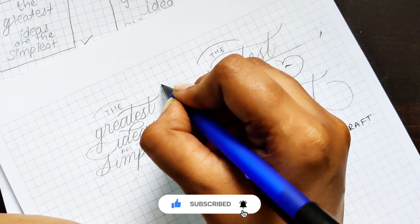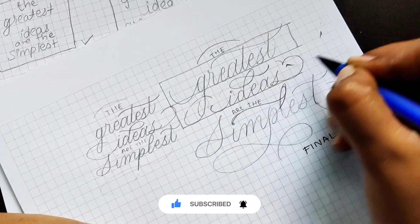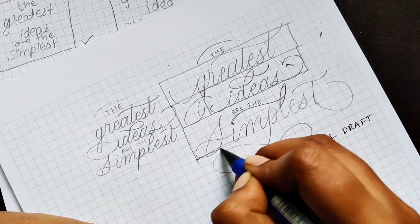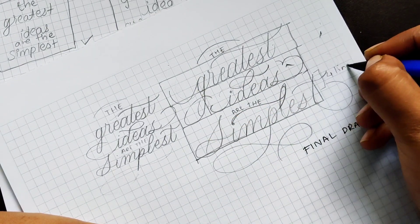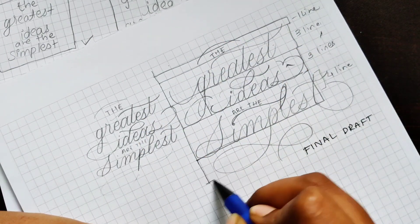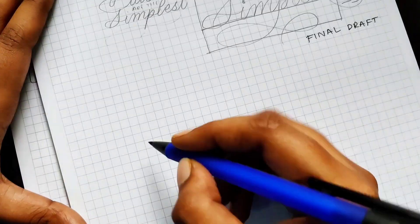Now my layout is ready and I'd like to put some guidelines around it so I have an idea when I work on my actual paper and how big it will be. I'll be doing this on an A5 size paper, so I'll make my guidelines accordingly.